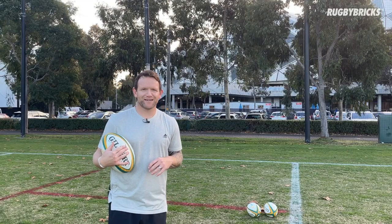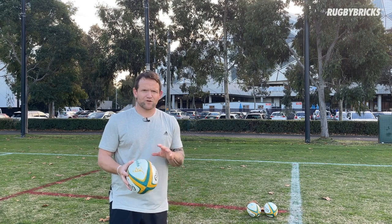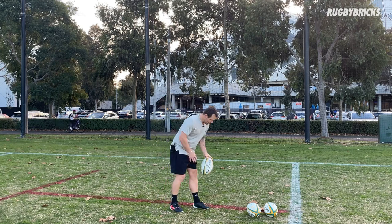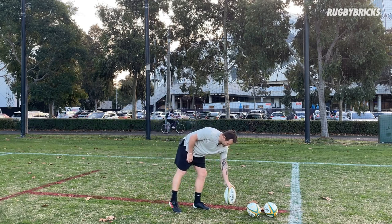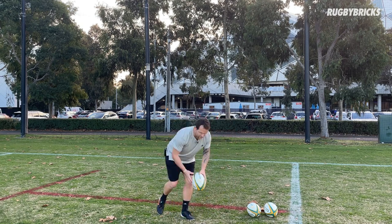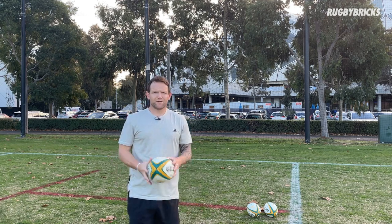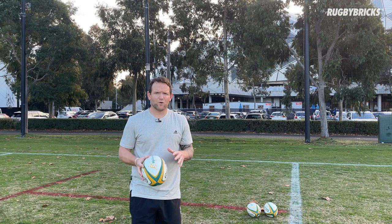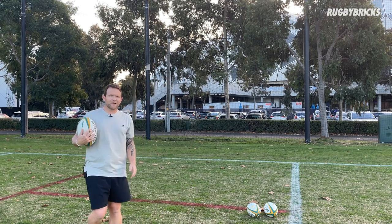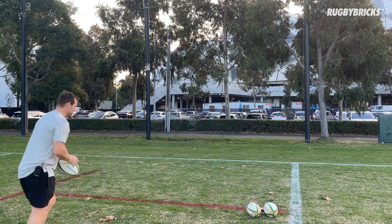Now we're getting into our drop kick set — this is the last set before we get out there and get on the tee. This is all about drop kicks and the 30-degree approach still applies; it's the exact same approach we want. Once we've dropped the ball, I want you to get on the ball nice and quick — rather than letting that ball get too high, once we've done our ball drop, get on it nice and quick. We're looking for that nice punch behind the ball, just like taking a shot or a snap drop goal in the game. Same rules apply — 30 degrees, nice ball drop, get on it quick and get some good punch behind it.